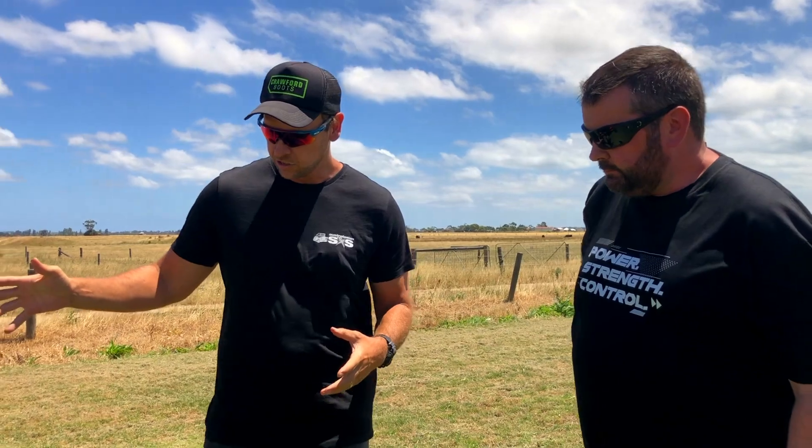We're here with Greg, the technician specialist over at Polaris. He's our go-to guy when we've got any questions about any of the Polaris gear. We're here with the Pro R.